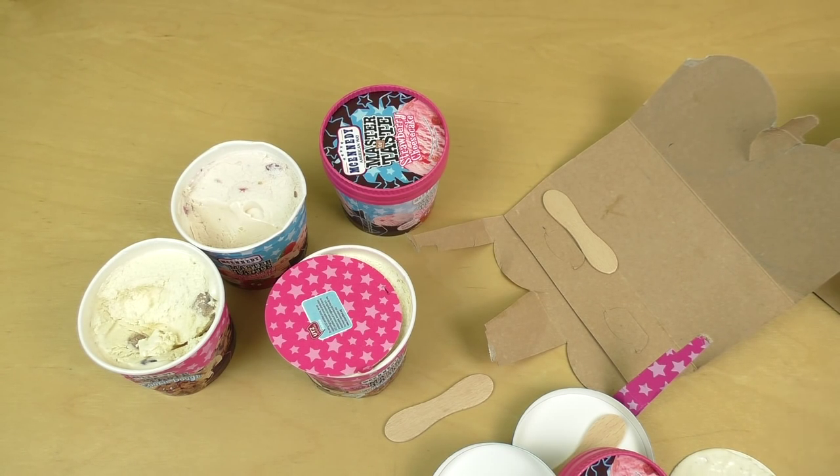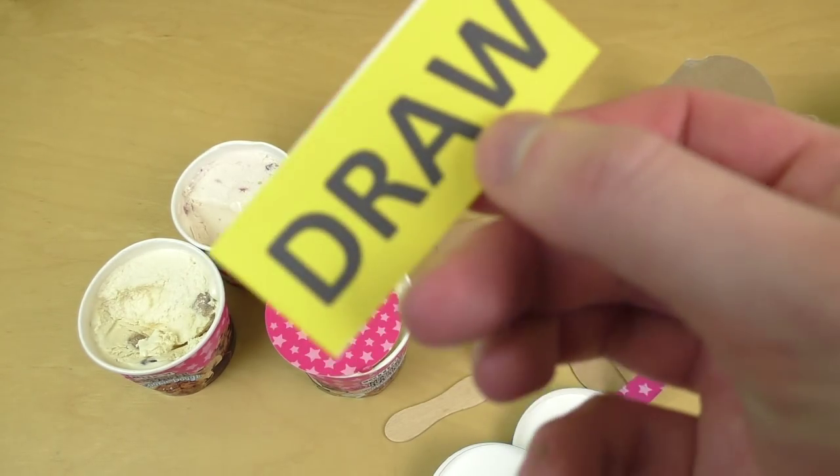I'm not too excited. The cookie dough was kinda okay, but this is so boring.